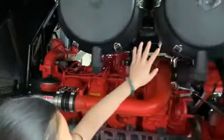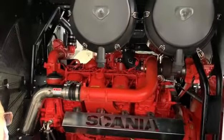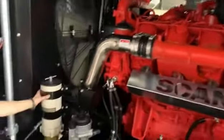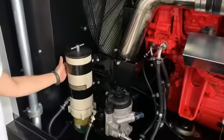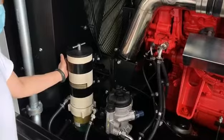This is the air filter for the engine — same thing as with the air end.